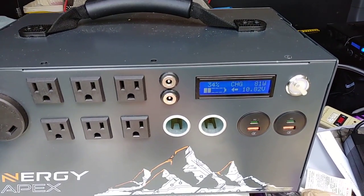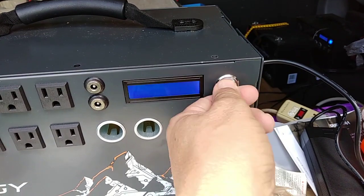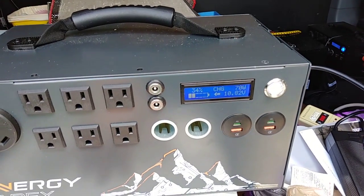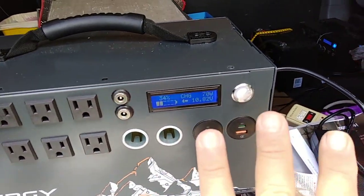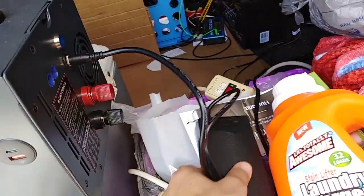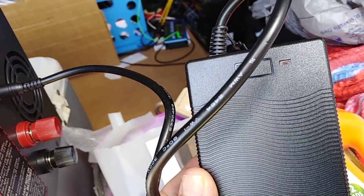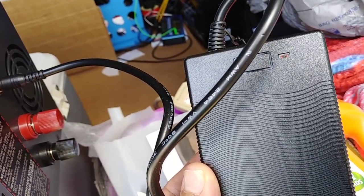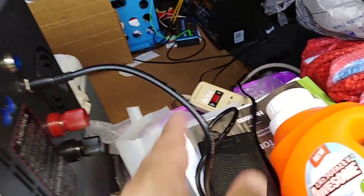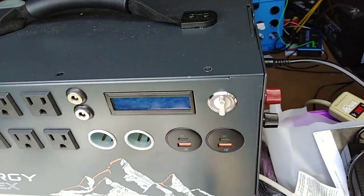We're back to 70 watts on the AC side. There are two things wired incorrectly on this 110 to 12 volt circuitry. I'll attach the Kodiak comparison so you can see.